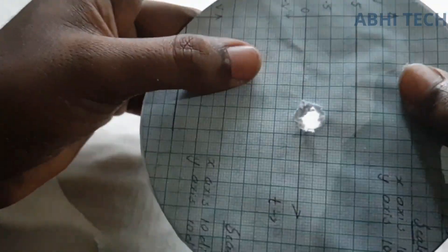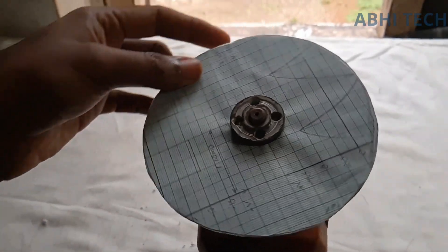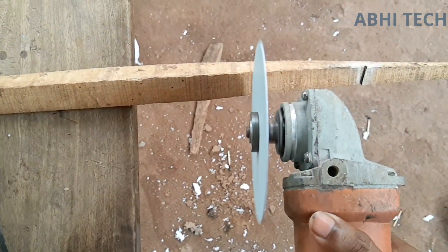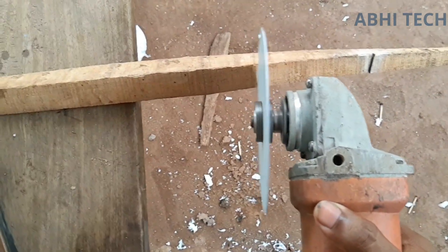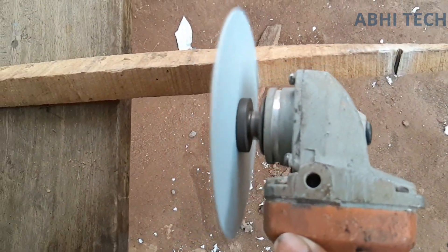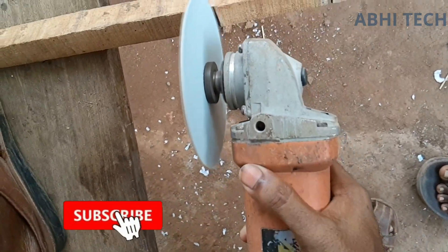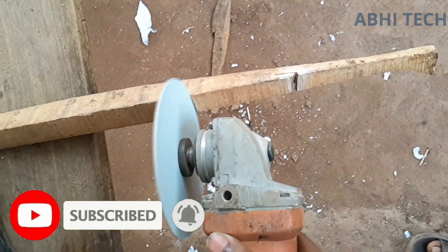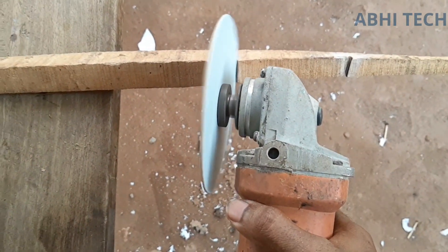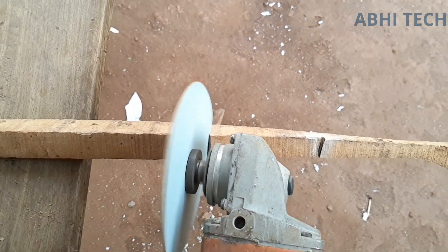Now we are going to fit in the cutter. We are going to fit in the cutter. Cut it over.